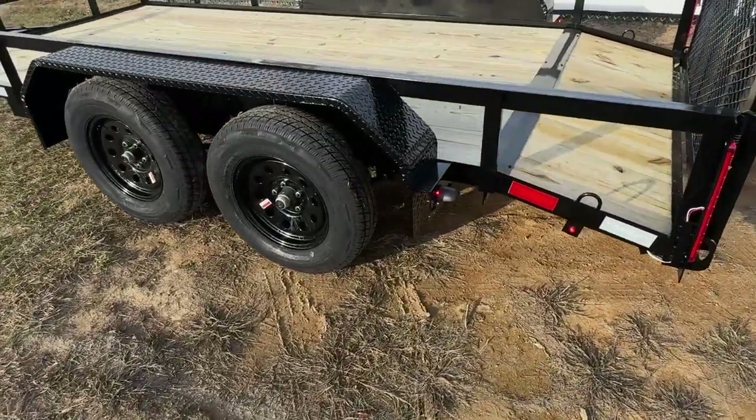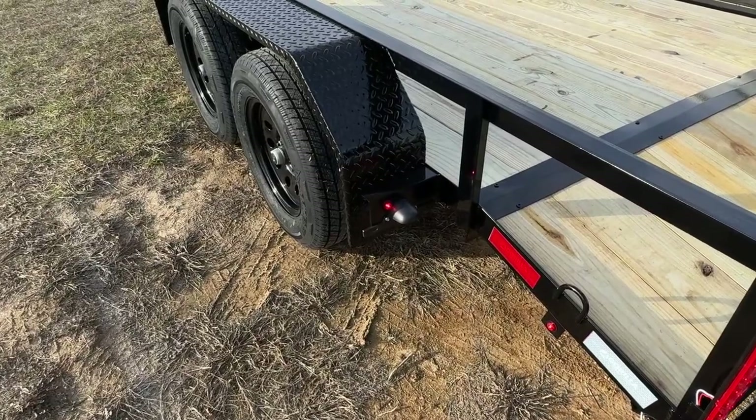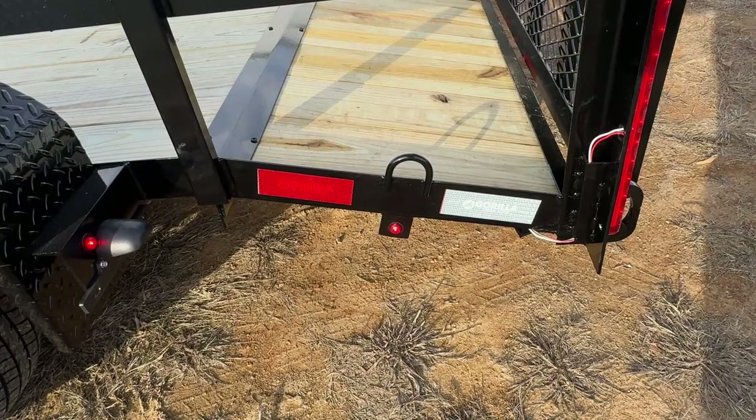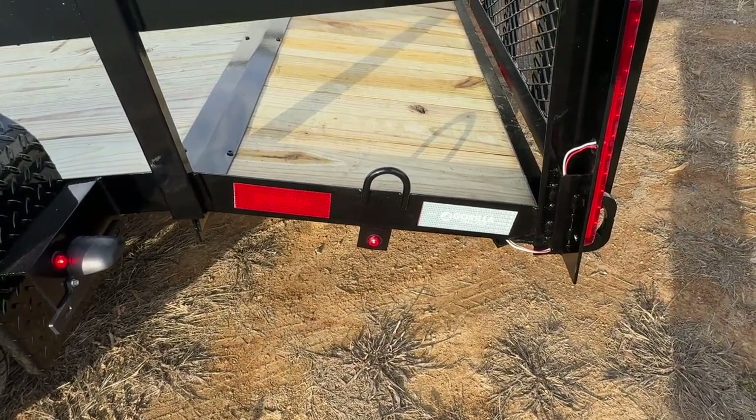Back behind the fender on the driver's side, you will have a license plate holder and a red marker light. On the passenger side, you will just have a red marker light. Back on the side at the very rear of the trailer, you will have a marker light again, and this will be on both sides.